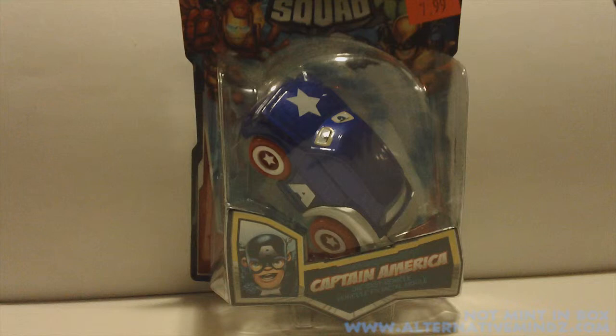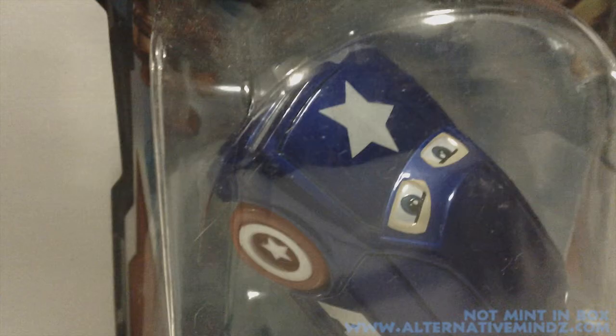First, let's look at the diecast car. One thing I want to point out — this line is based on the Superhero Squad, so it's much more cartoonish, kid-friendly cars and planes and whatever have you. Actually, if you look at this car close up, it kind of looks like a character from the Disney film Cars.